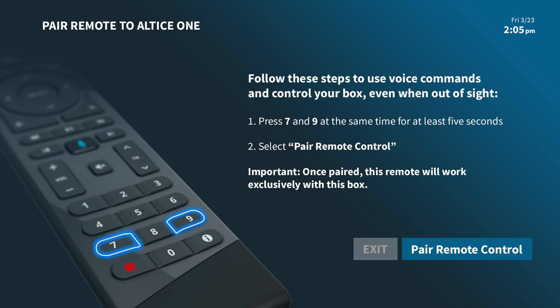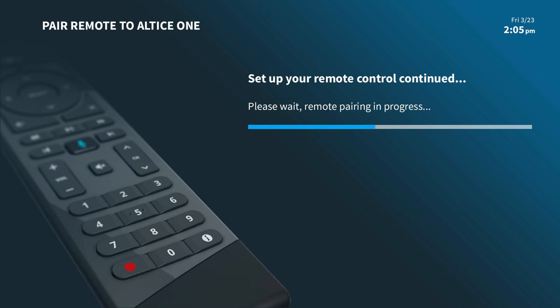Now, press and hold the 7 and 9 keys simultaneously for at least 5 seconds. Then select Pair Remote Control at the bottom right side of the screen. The remote will be paired with your Altice One box once the confirmation message appears on your screen.